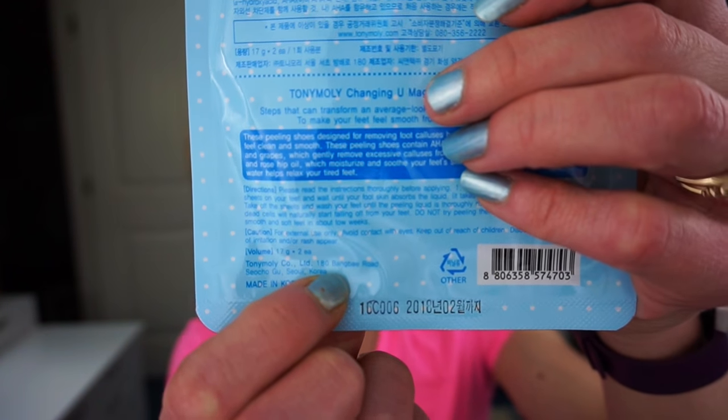Something else you can use — which I have not tried but I've heard plenty of good things about — is the Changing Magic Foot Peeling Shoes. You put these on and leave them for approximately one to one and a half hours, then take them off. In about four to six days the dead cells will naturally start falling from your feet — do not try peeling them off forcefully. You will have smooth and soft skin in about two weeks. The packaging actually misprinted 'toe weeks' spelled T-O-W, which I thought was hilarious. This is supposed to make your feet look really soft, like you've just had a pedicure done. I'm excited to try that out.